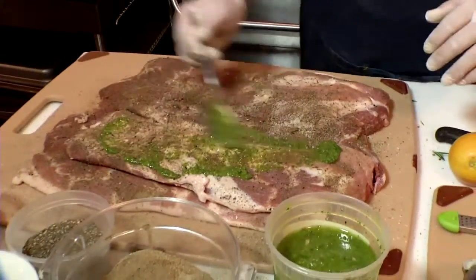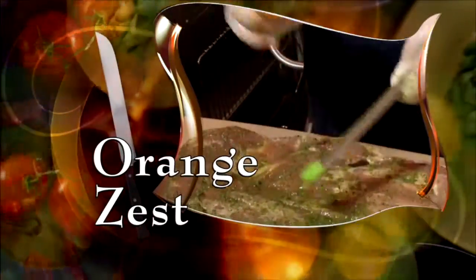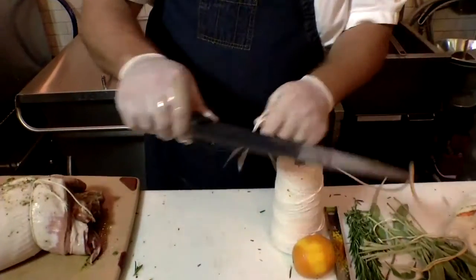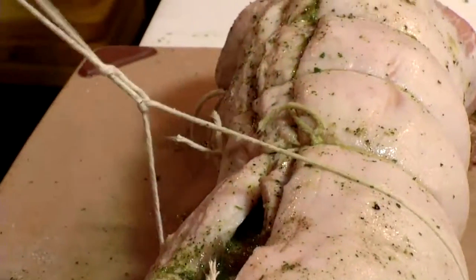Chef Louis spreads it over the pork. This is the fun part — it's like finger painting in school again. He finishes with some orange zest, then rolls it up and ties it together with twine.